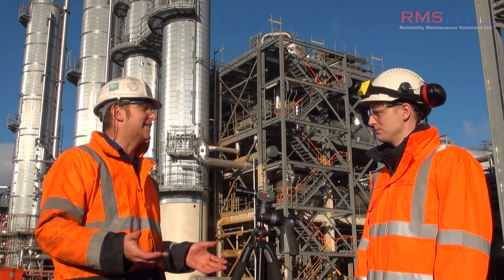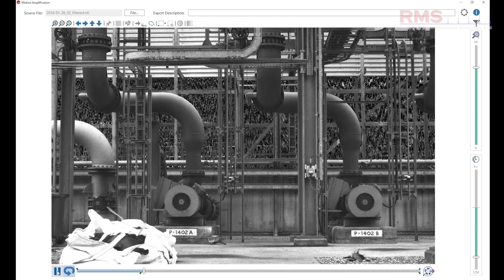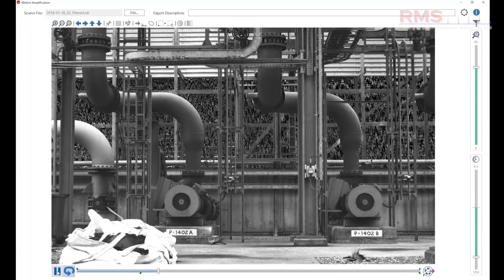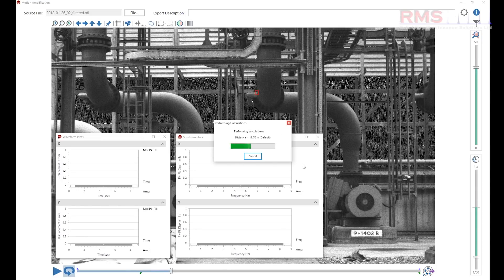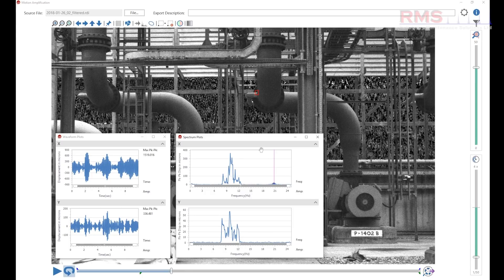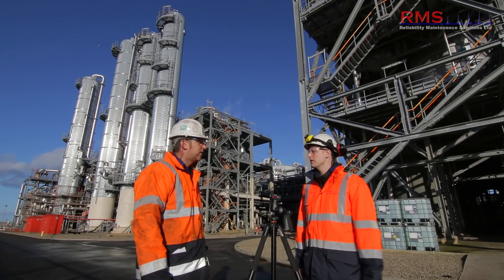Because it's all in low frequency displacement, the camera just excelled on that. Generally on our routes, we're looking in velocity and acceleration for bearings - we're not doing routine displacement measurements. On that job, the data was amazing; it wasn't really picked up on the route, but with the camera, because it's a displacement visualization tool, it really nailed it. Seeing it as a routine scanning tool is becoming more apparent.